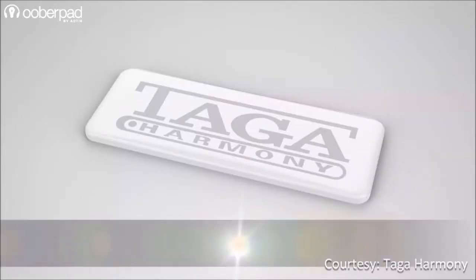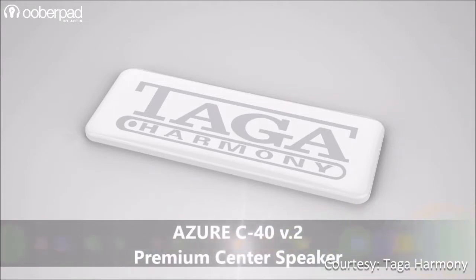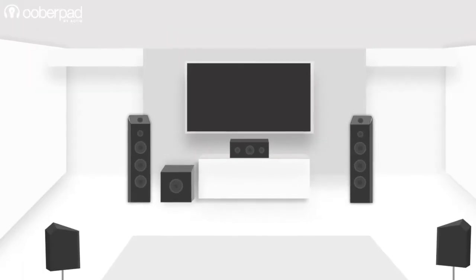Hello and welcome to UberPad, India's first Smart AV e-commerce store. Today we are having a look at the Taga Harmony Azure C40 version 2 center channel speaker, which is ideal for use in multi-channel surround sound systems.